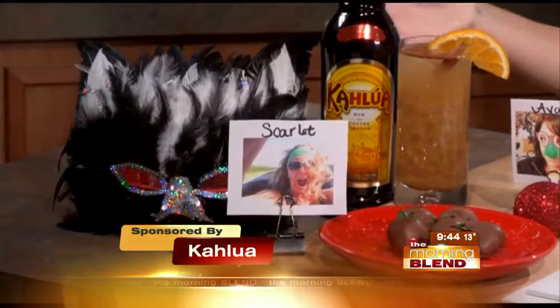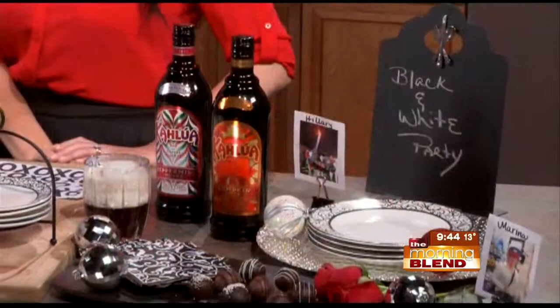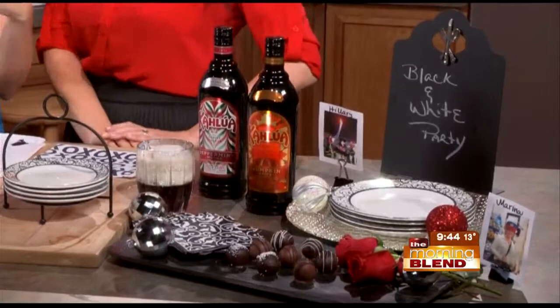A couple different and fun themes that are still easy to pull off for anybody. One is you can try a holiday masquerade party. This is really fun because you can make or buy masks ahead of time and have them for guests, or you could tell guests to make or buy their own mask — it could be about your personality or what you do for a living, and it can serve as an icebreaker. Another idea is to try a black and white themed party — all the decor, all the snacks, everybody can dress in black and white. It could be a more formal black tie type thing or a more casual black and white, depending on the vibe of your friends and family.